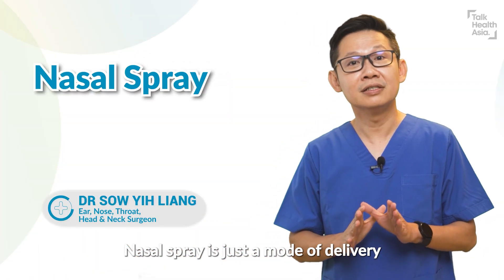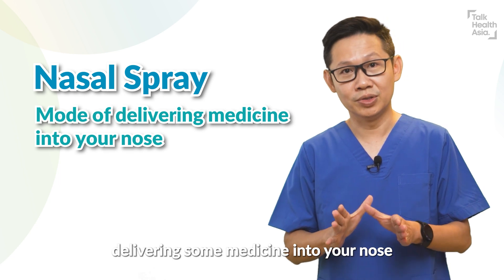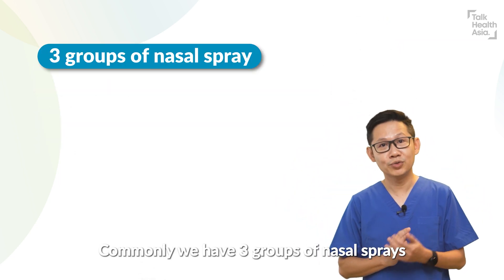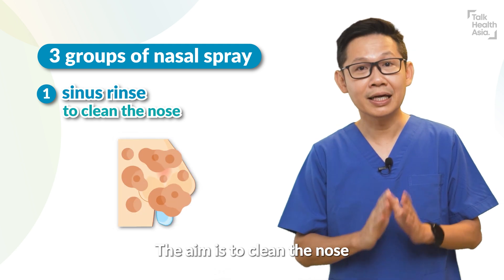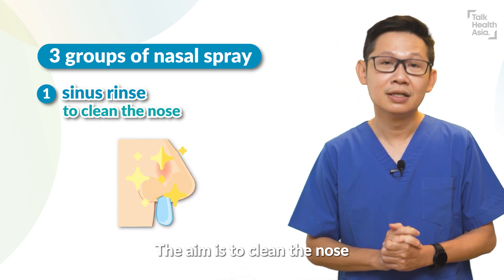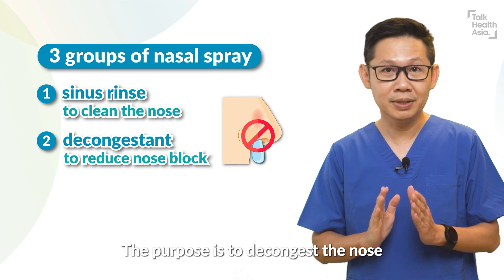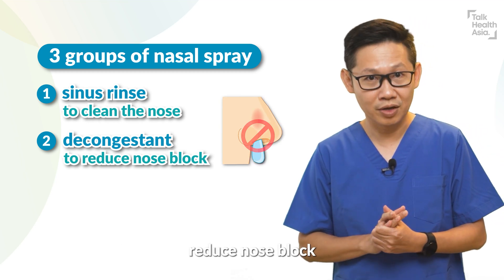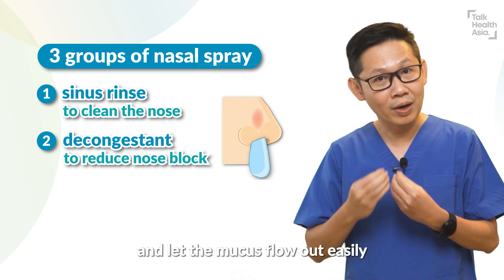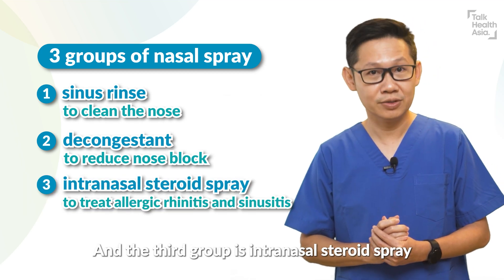Nasal spray is just a mode of delivery — delivering some medicine into your nose. Commonly we have three groups of nasal spray. The first can be called sinus rinse, and the aim is to clean the nose. The second group is the decongestant, which decongests the nose, reduces nasal block, and lets the mucus flow out easily. And the third group is intranasal steroid spray.